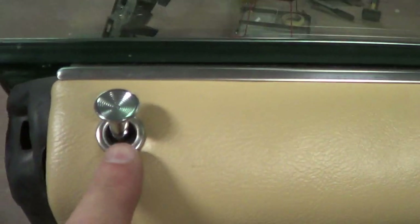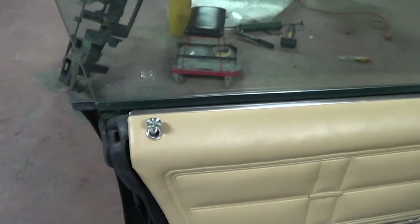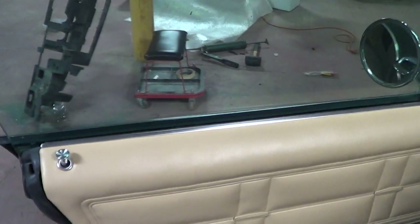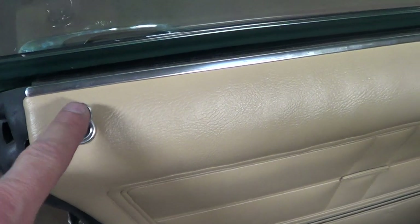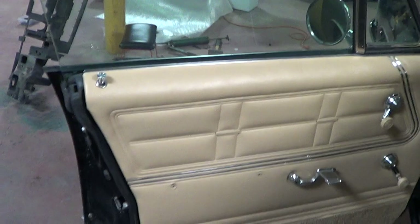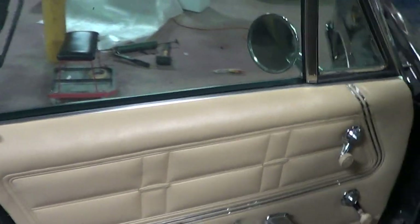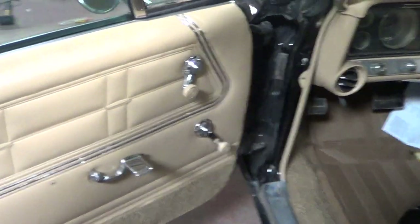What I did is I donated my door lock knobs here to Kevin for Francis. These were off my first ever Impala that I bought and they were in really good shape. I thought about using them on my car, but I think it's worthy to give them over here, so I just donated them.